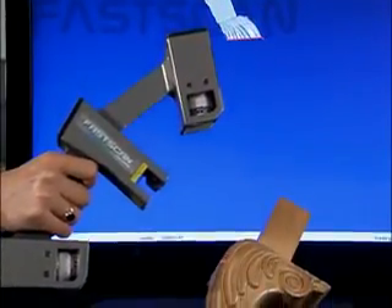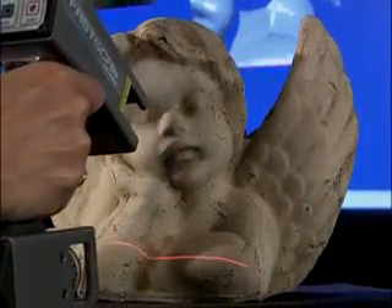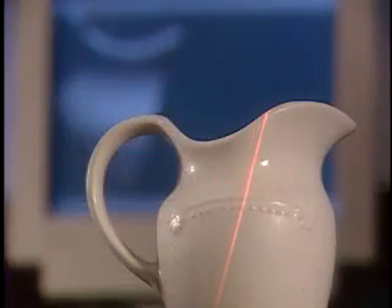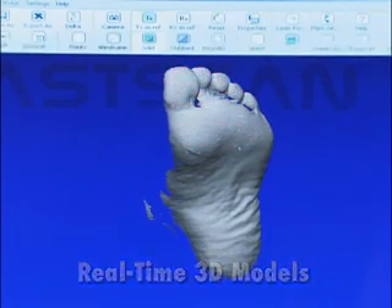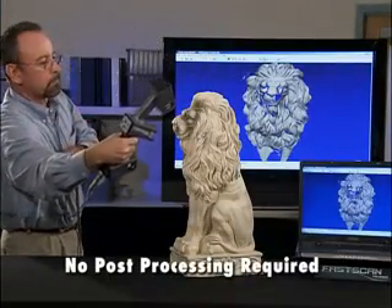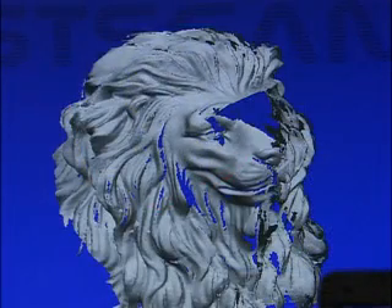3D models are created using Paul Hemus' revolutionary non-contact FASCAN wand, equipped with either one or two cameras. This lightweight device projects a sweep of laser light on the object, allowing onboard CCD cameras to precisely record multiple slices of three-dimensional space. As you pass the wand across the surface of the object, much like spray painting, FASCAN's exclusive software stitches together an exact 3D model in real time. There's no need to place cumbersome registration dots on the object being scanned. You can scan in minutes what other scanners can take hours or even days to accomplish, with no time-consuming post-processing required. Scan as many times as you need, even undo mistakes, until you've created a perfect 3D model.